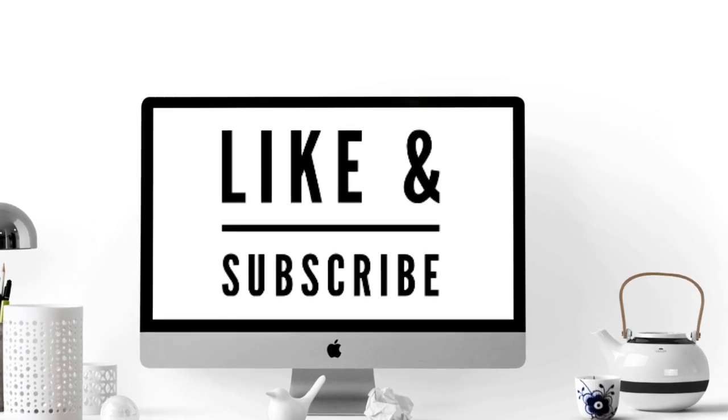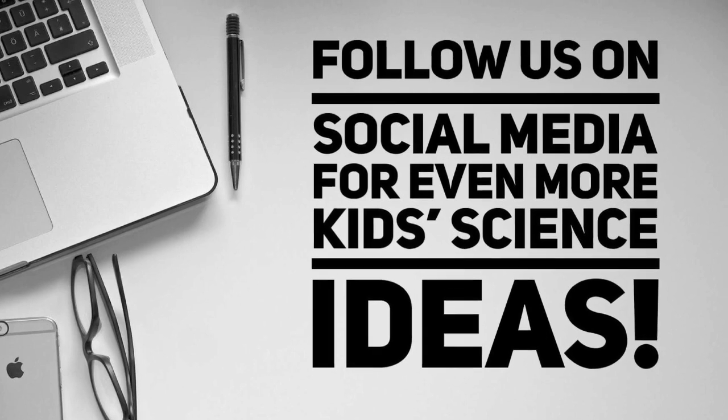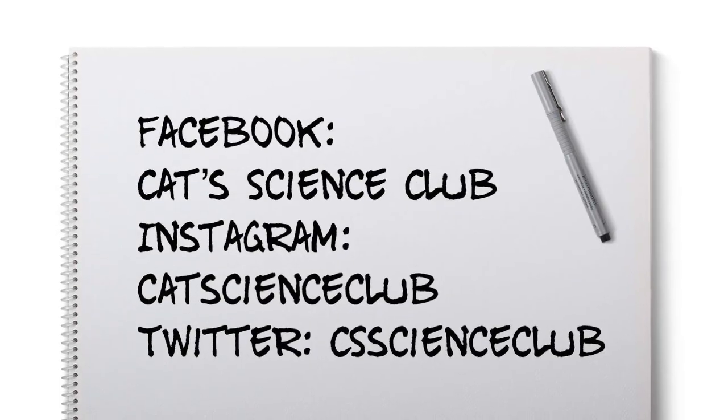Like and subscribe for more science videos. Also, follow us on social media to be updated every time we post about our fun science activities.